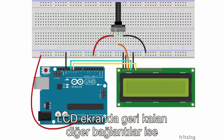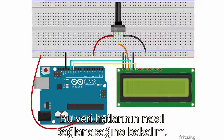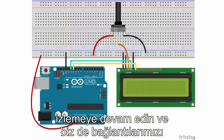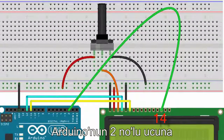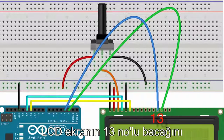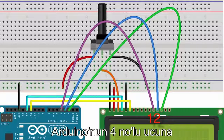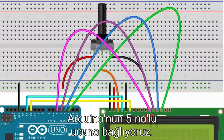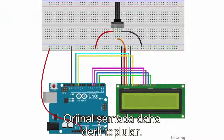Now we're going to add four more wires — these are the data lines that send information to your LCD. Pin 14 on your LCD connects to pin 2 on your Arduino. Pin 13 on your LCD connects to pin 3 on your Arduino. Pin 12 on your LCD connects to pin 4 on your Arduino. And finally, pin 11 on your LCD connects to pin 5 on your Arduino. It can look confusing, so come back to the full schematic which lays it out in a more organized fashion.